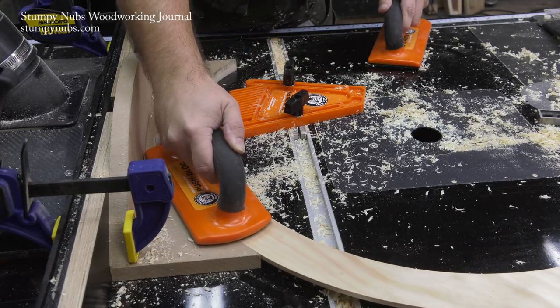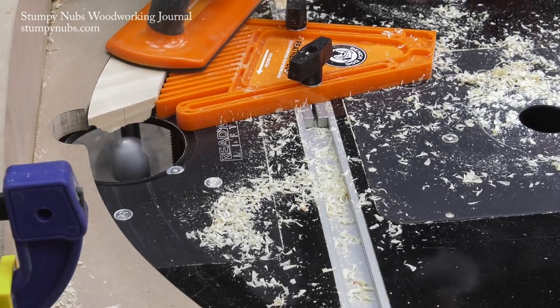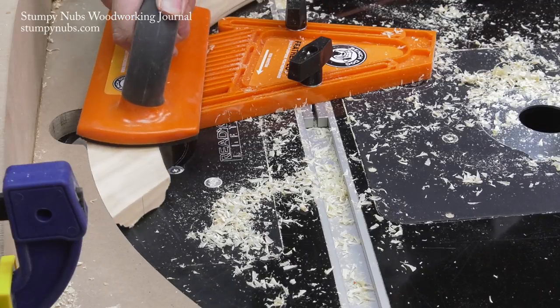I'm going to keep my hands well away from the bit by using a pair of push blocks that have nice grippy soles on the bottom to help me move my workpiece through the cut.